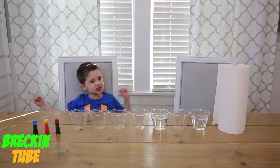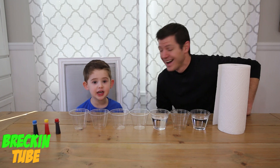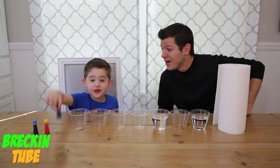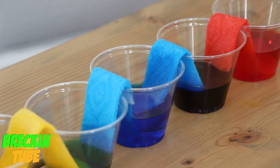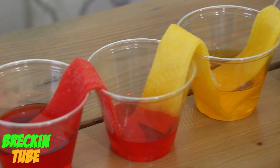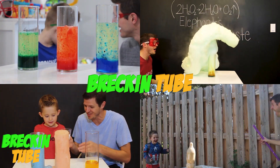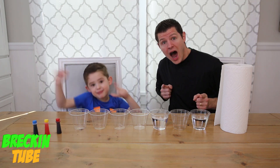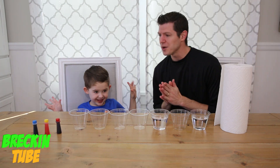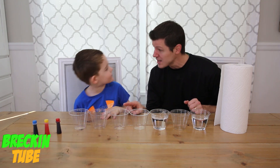Welcome to Wreck-It Wreck-It! We're doing the walking water experiment with Phil Cohen! So for today's science experiment, we're doing the walking water science experiment.